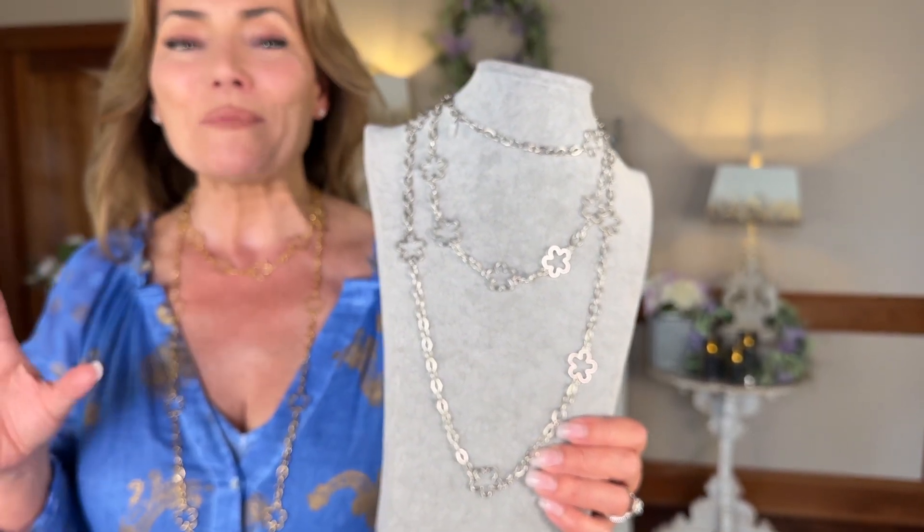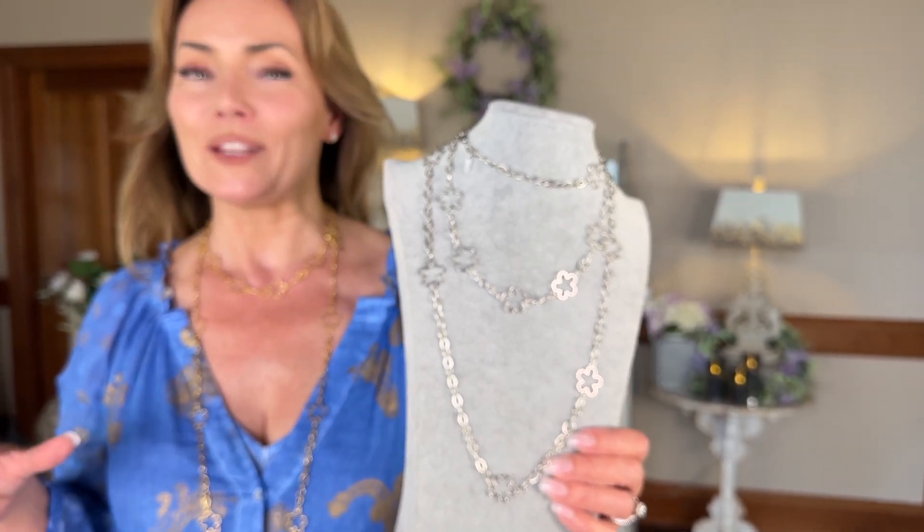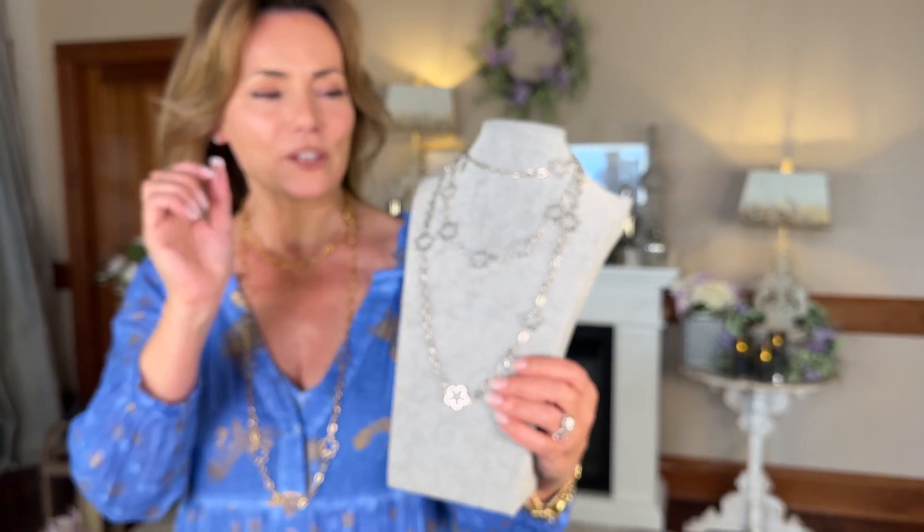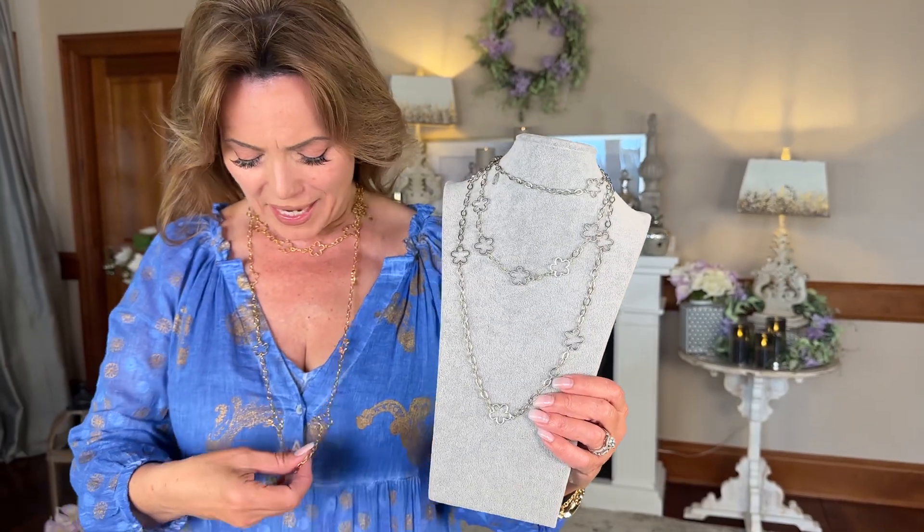This is going to be fabulous. It's a gorgeous piece that's actually made right here in the USA. We have it in the yellow and the white you're looking at here — 16 or 36 inches in length.